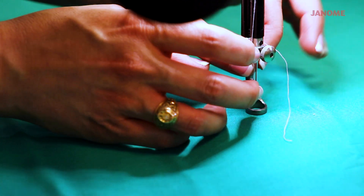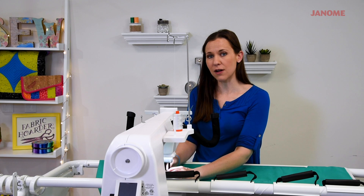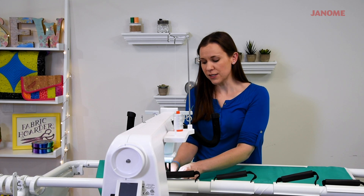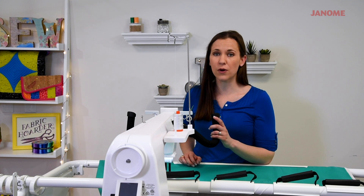Now we're ready to learn how to quilt some swirls. Swirls are great for filling negative space or for quilting the backgrounds on a quilt block. They're very beginner friendly, so if you don't have a lot of experience quilting on the long arm, swirls are a great way to start.